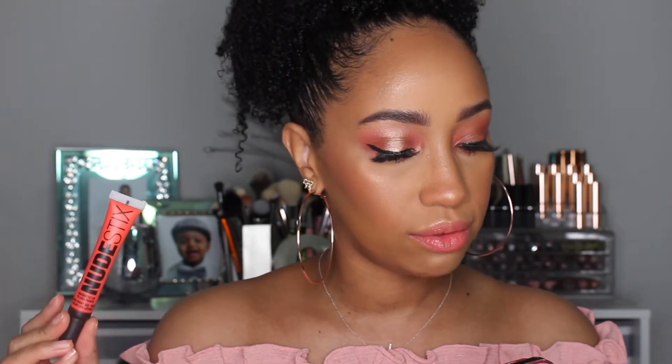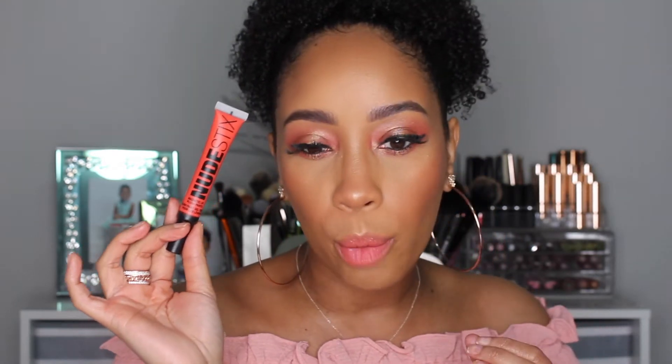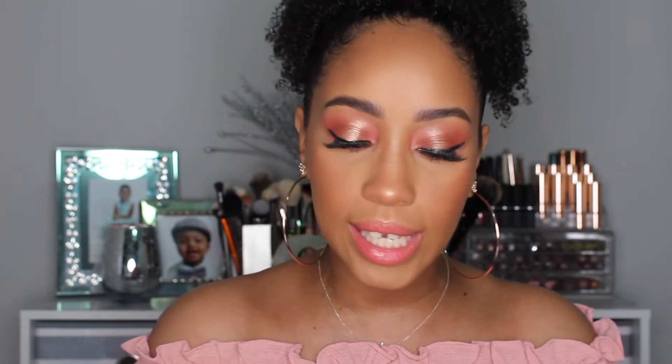I ended up using the Nude Stix Magnetic Lip Plush Paint in the color Fresh Fiji. It comes in this little canister which I just think is beautiful. The one thing I do want to mention: it does sheer out obviously. I did wish it was a little bit more pigmented but I'm not mad at the look I created, not mad at how it feels and how it performs. So if you are interested in how to get this look, please continue to watch.